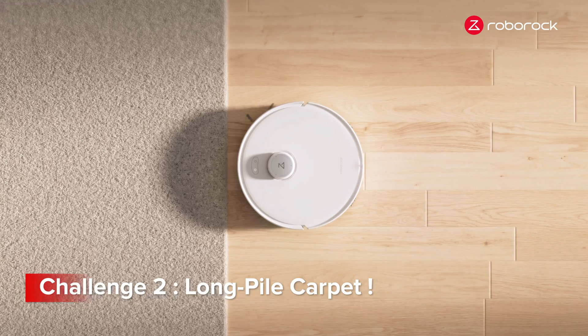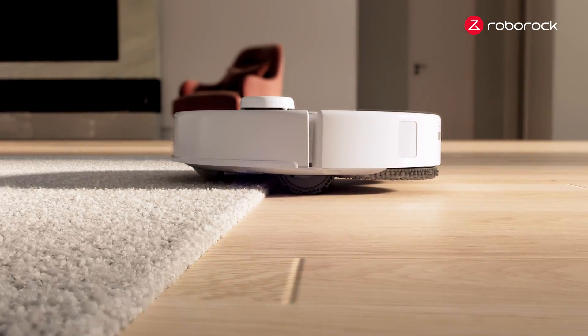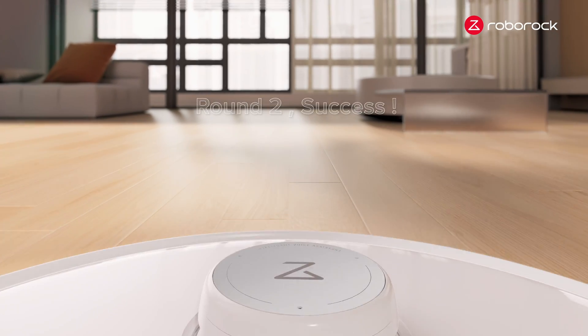Take it easy. We are equipped with Adapt-to-Lift Chassis. It can lift the entire chassis or isolate the front, left, or right section. Round 2. Success.